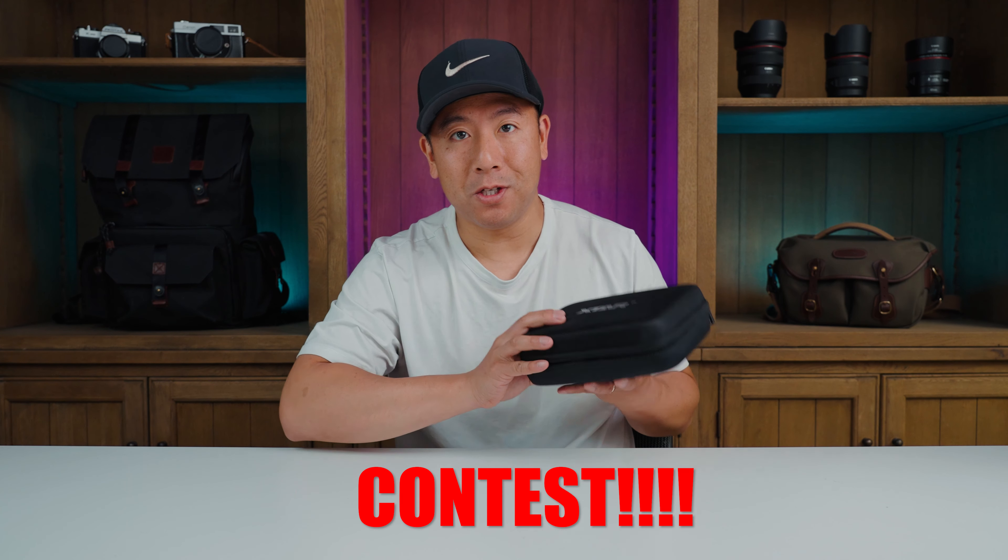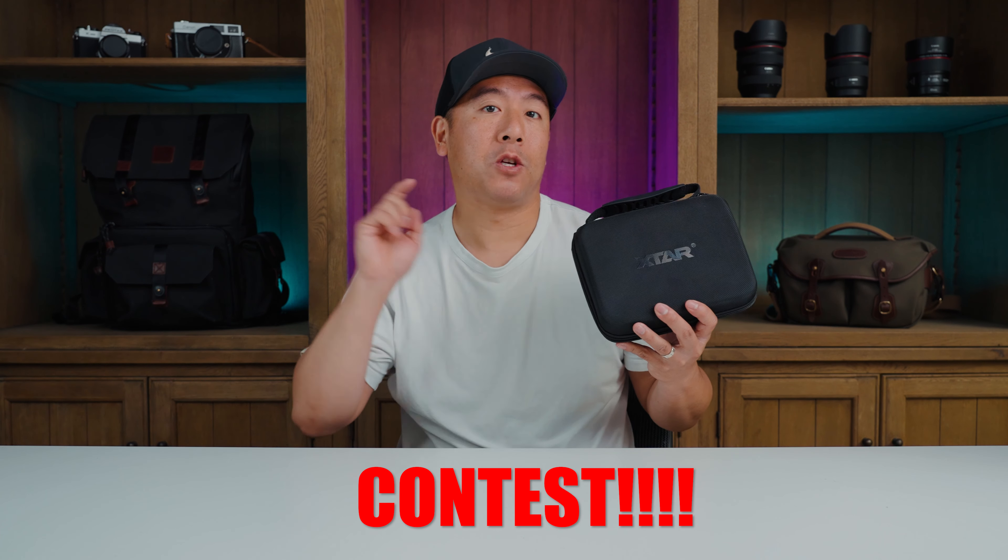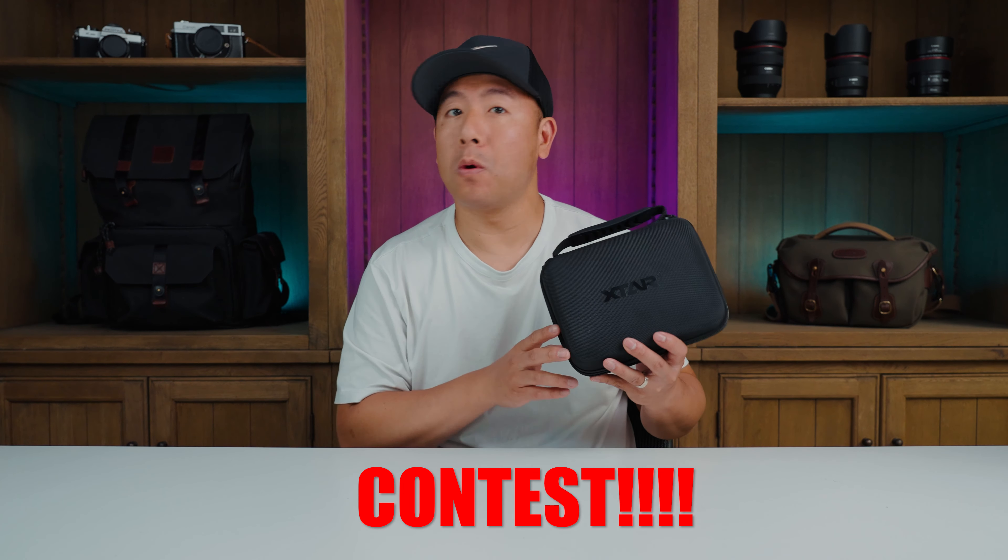Contest alert — we are actually giving away one of these, so make sure you watch to the end of the video to find out more details about it.